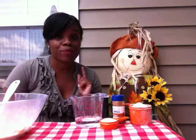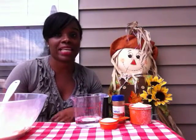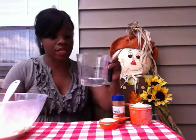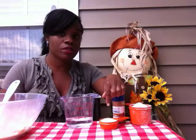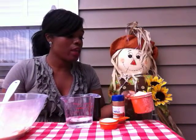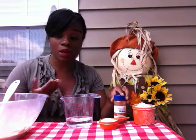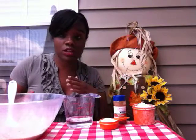Hey players, welcome to Play in 60 Seconds! Today we are going to be making cinnamon scented play-doh. You are going to need a half cup of water, a quarter cup of salt, and one cup of flour, along with cinnamon, a bowl for mixing, and a spoon. I've got some of the ingredients started but I'm going to add more to show you.